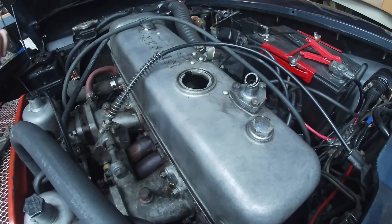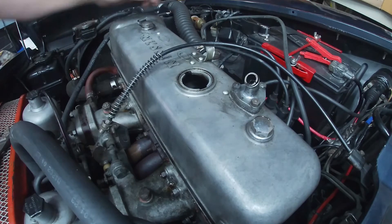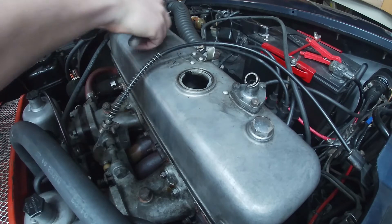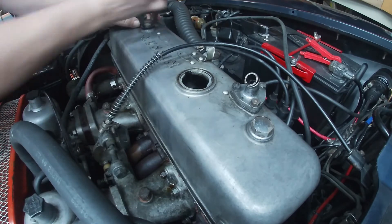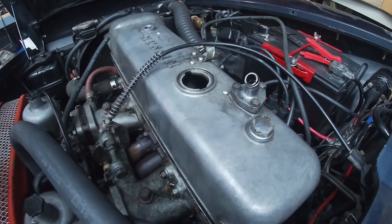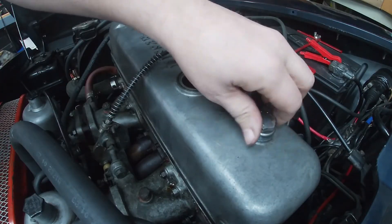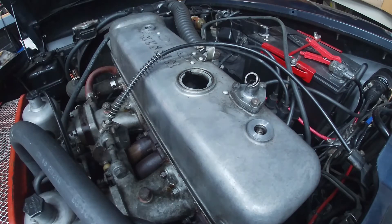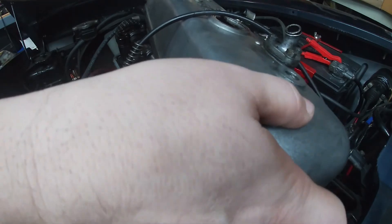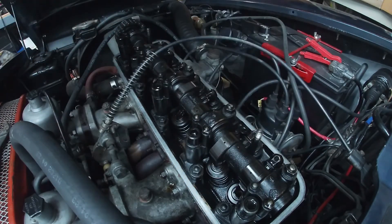Let's undo the throttle cable at least out of that clip, and here is the vacuum advance line to the distributor. Let's get that out of there. We just have these two valve cover bolts on top — they shouldn't be too tight; I did loosen them a little bit before. So we can get these out of here and see what's inside. This valve cover I can feel is already loose — that's good. Let's try not to get snagged on this throttle cable. And there we go.